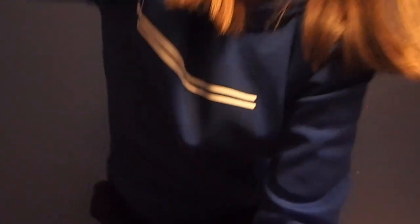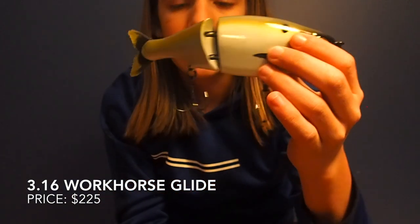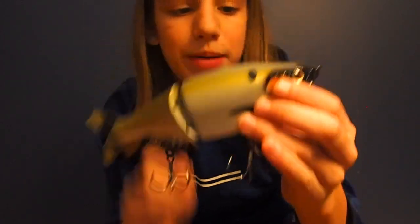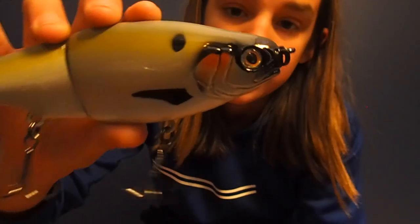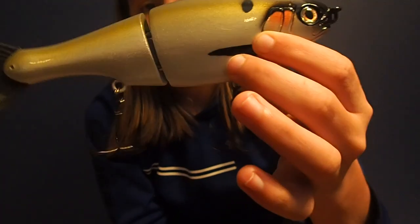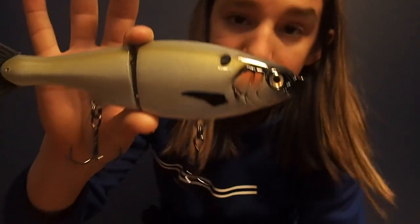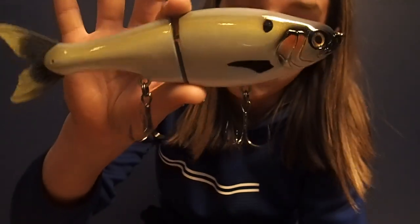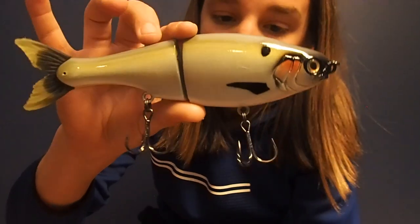Getting into my nice swim baits, I've got a 316 Workhorse — this is the eight inch glide bait in a shad pattern. It's by 316, which is an American company that makes really nice swim baits. All hand done. I love this bait — it's big, it has a wide glide, and if you twitch it you can make it dart back and forth. I really have nothing bad to say about it. It's a great bait; you just have to be patient and throw it around for a while and you'll hook up.